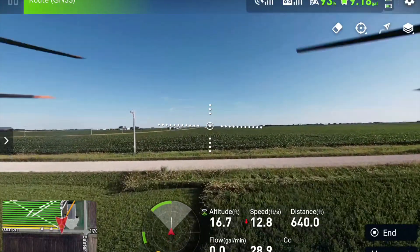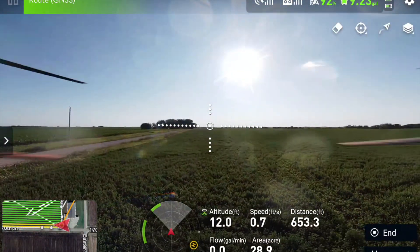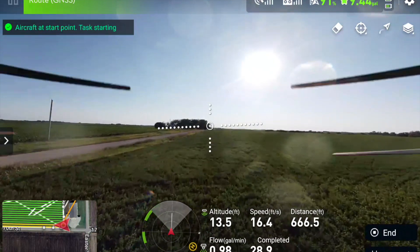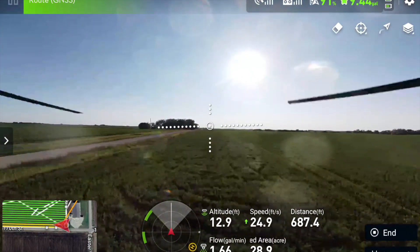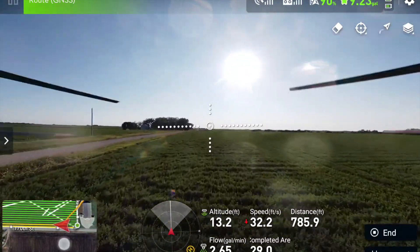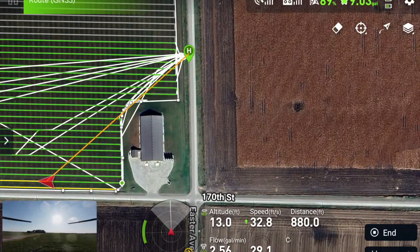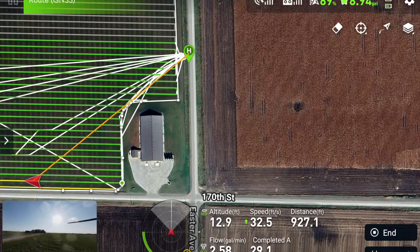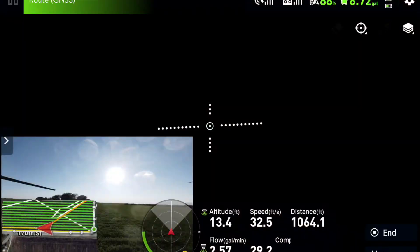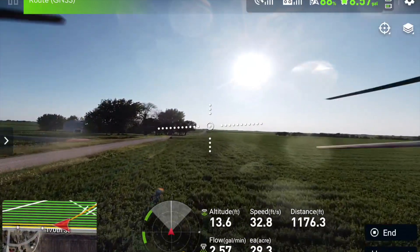Right now I'm lowering the drone down to its starting altitude — it's just the best way to be more efficient. That way it doesn't have to lower itself as it gets out there; you just get it where it needs to be and get it flying. There's a hog confinement right here, right there. So I've just been manually flying these white lines to avoid any instances like we talked about earlier.